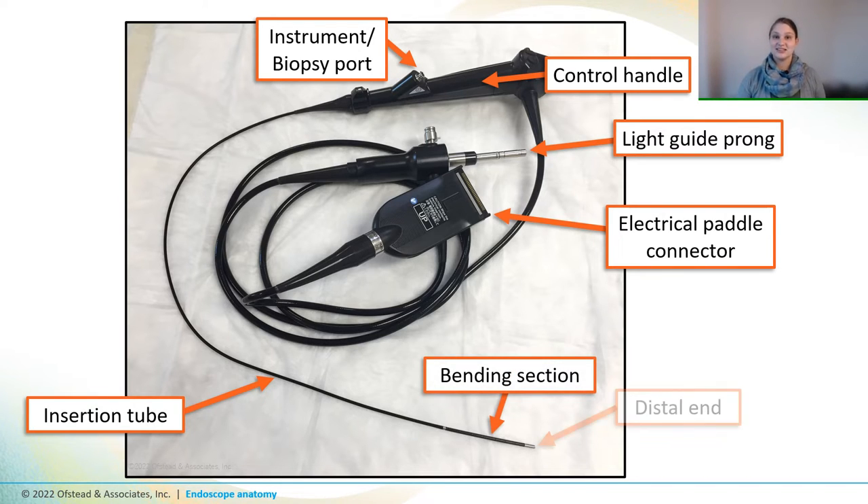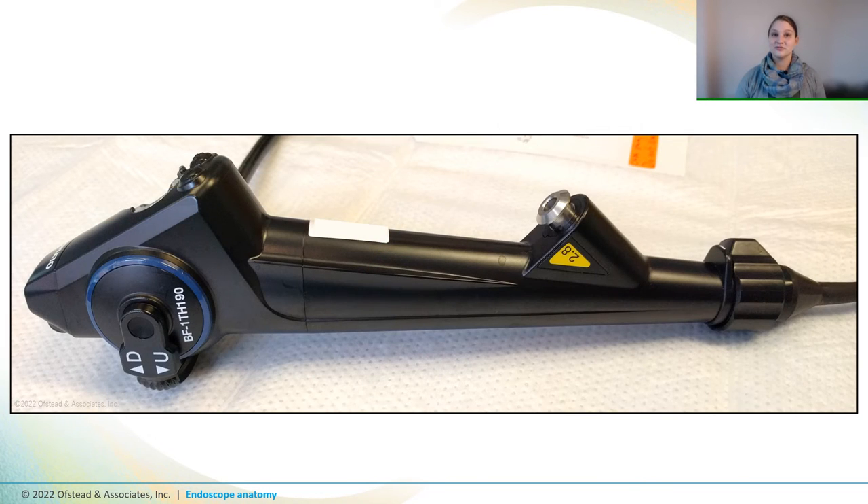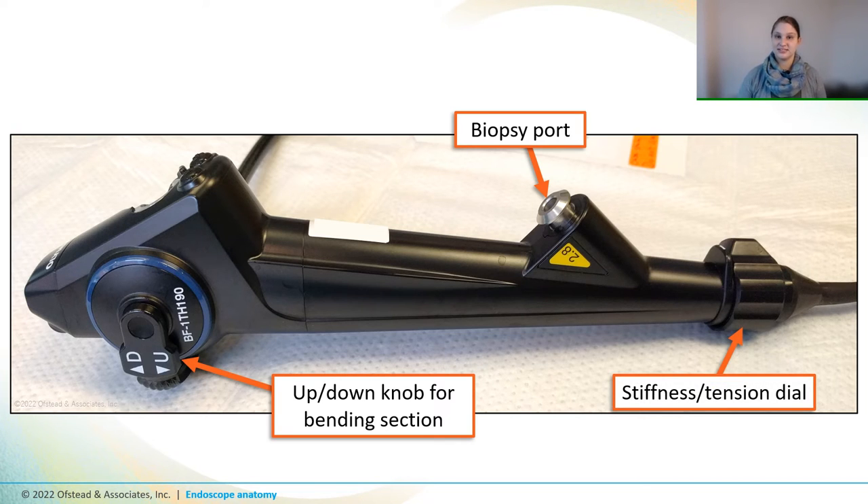Ureteroscopes also have a bending section and a distal end just like other scopes. They're just extremely tiny. And here's the control handle of an older ureteroscope model. This one has an eyepiece and a focus knob for direct visualization by putting it right up against your face. And here's the control handle of a bronchoscope, which is much simpler than a GI scope, but it does have some of the same components. In this picture, you can also see the dial that allows the doctor to control the stiffness of the scope.